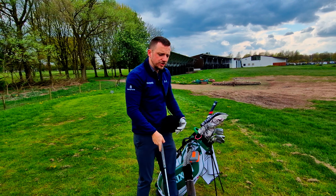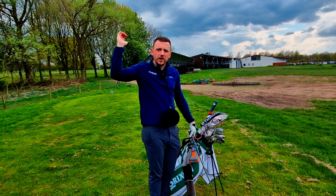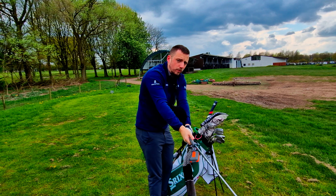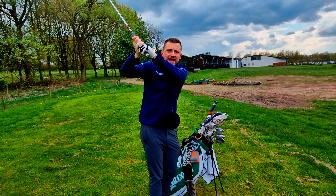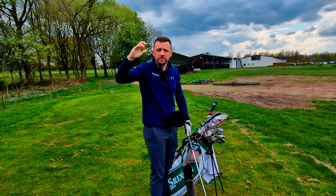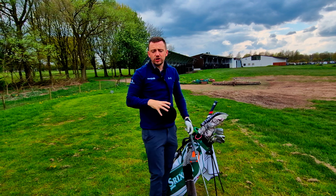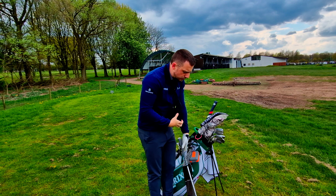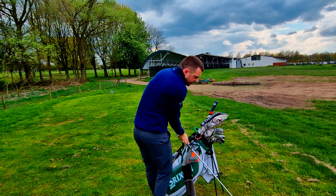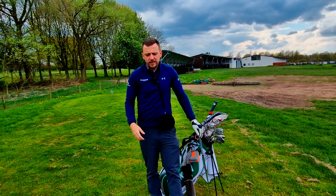One of my big issues is when I get to the top, I have like a flying elbow. If I was to do it with the Tor Stryker ball, you'd see my elbow kind of detaches from the golf swing. So what this intends to do is try and keep my elbows nice and close, so when I'm hitting a golf shot I can turn the body through the golf shot.